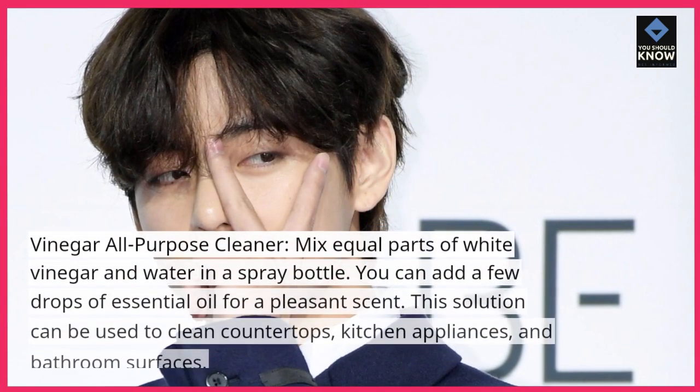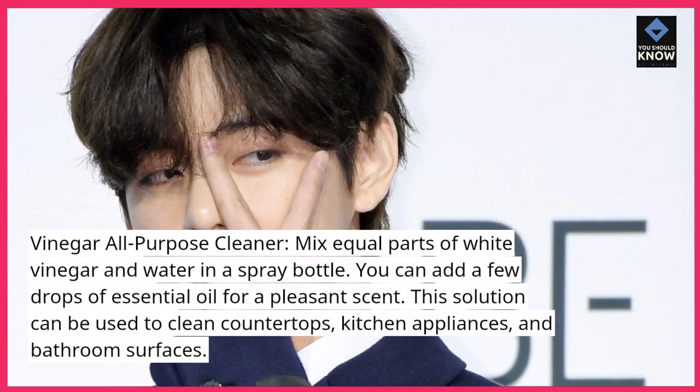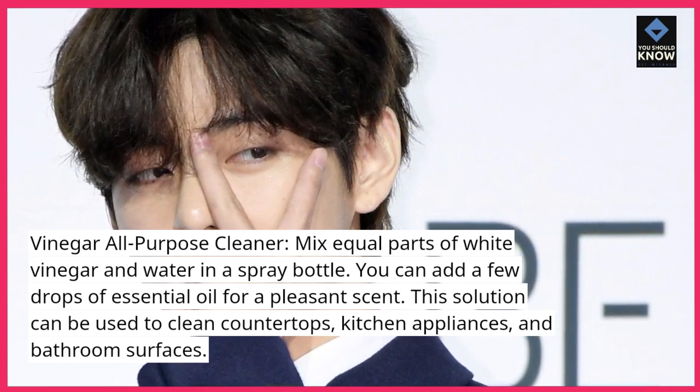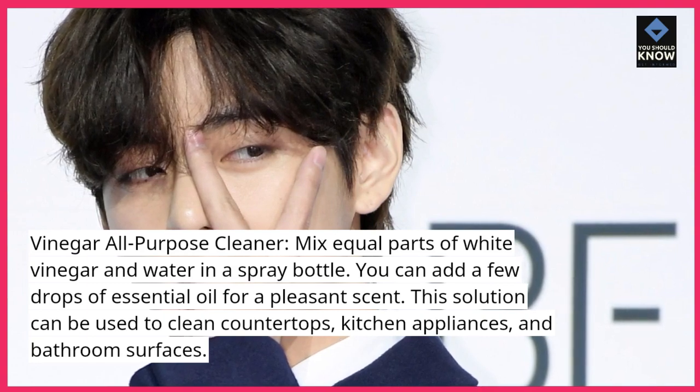Vinegar All-Purpose Cleaner. Mix equal parts of white vinegar and water in a spray bottle. You can add a few drops of essential oil for a pleasant scent. This solution can be used to clean countertops, kitchen appliances, and bathroom surfaces.